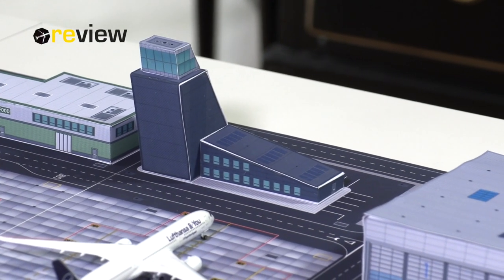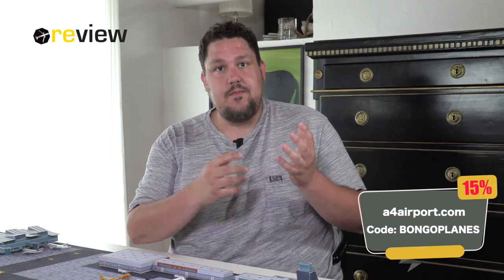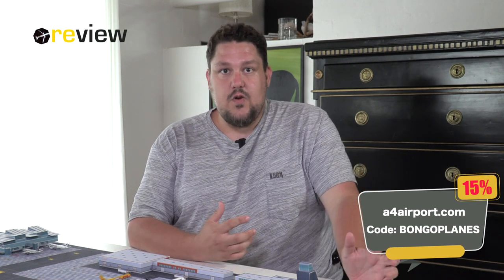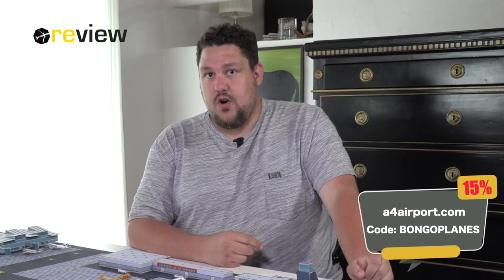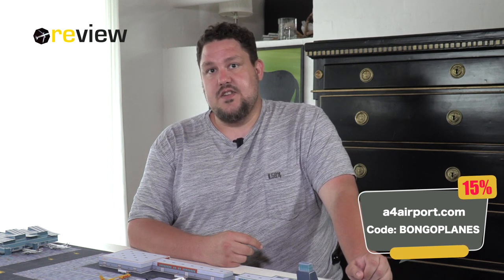This is only part of the modular series. They have another runway with a parallel taxiway, a few more airport buildings, and a larger passenger terminal, so there is definitely something for everyone. I have teamed up with A4 airport, so if something here is to your liking and you'd like to give it a go, you can order from A4airport.com and get 15% off with the code BONGOPLANES. That offer is valid until the 3rd of July.